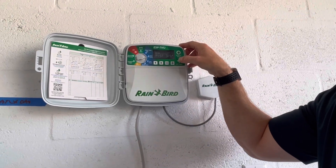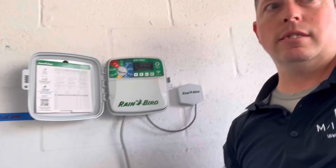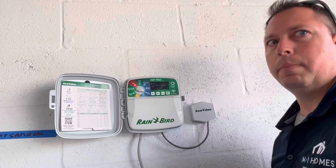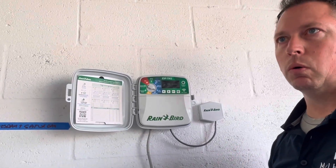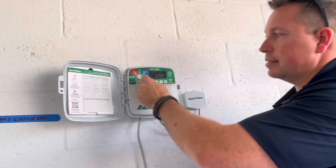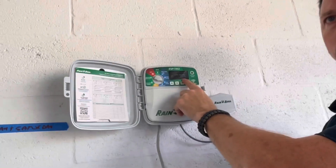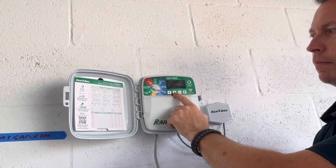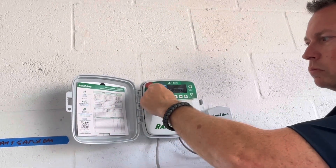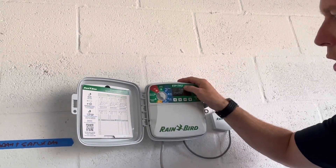Your first station is always going to be the mulch bed where all your plants are, your trees in the back, and around the AC. You want the ground to be soaked — they basically focus on the roots. Keep station one at at least 20 minutes. However, for stations two, three, and four — your sod, your grass — 15 minutes each.